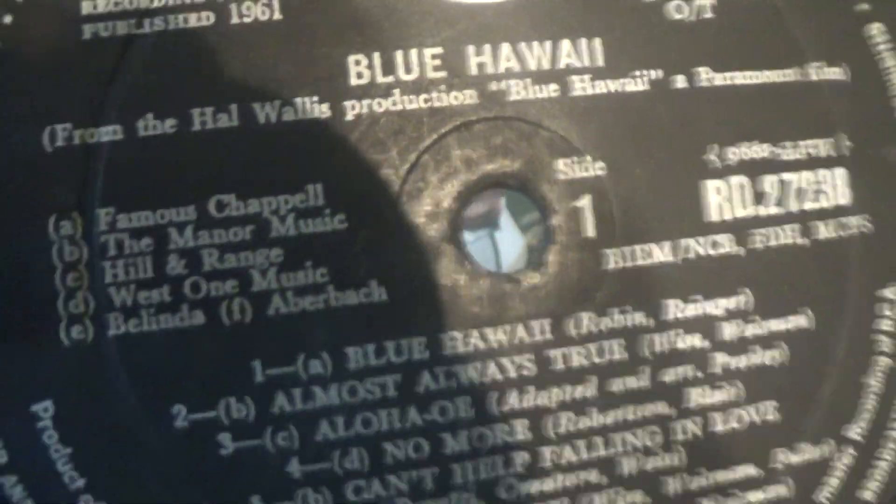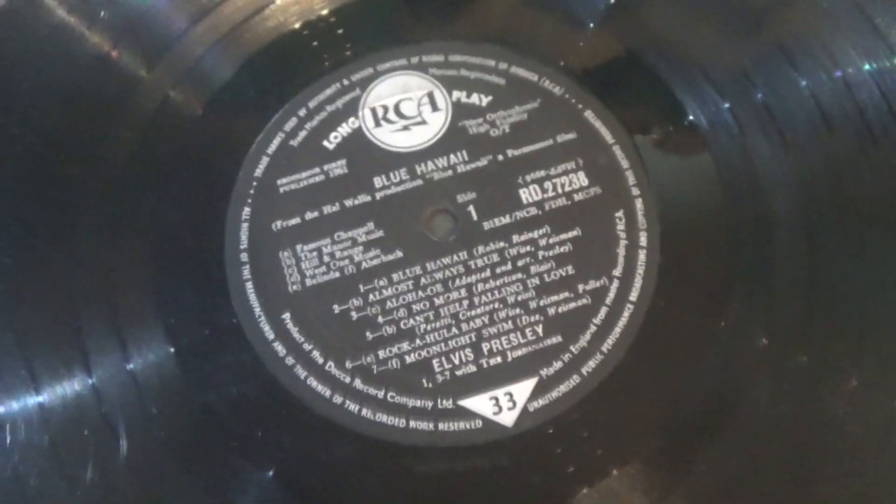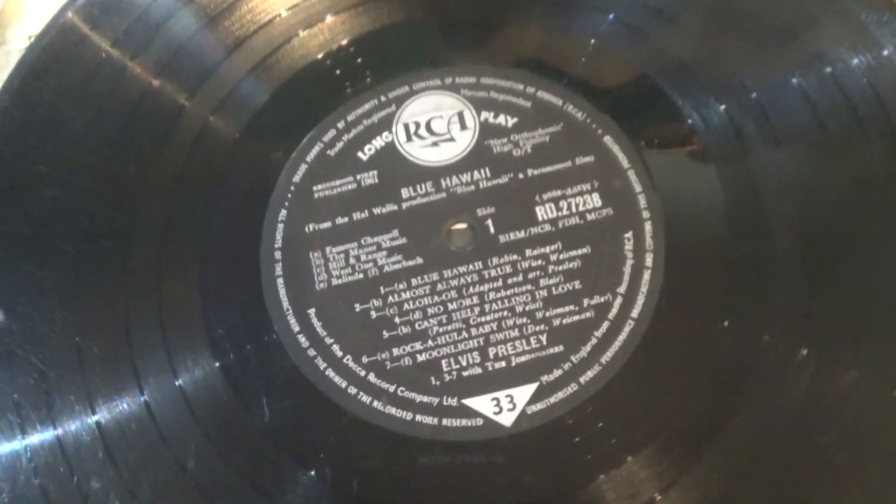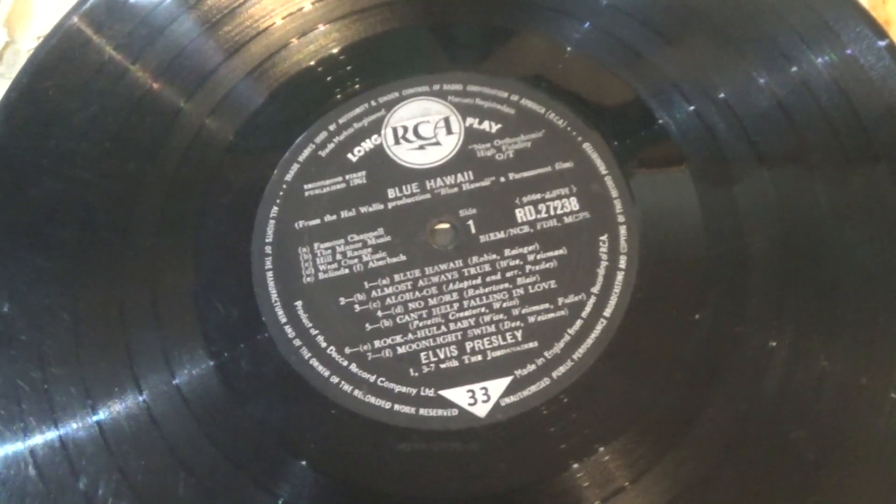Shall we take a look at the record? We'll dispense with the inner sleeve because there isn't one. There's the record — this is genuine 1961 never-been-cleaned vinyl. That's spindle wear, hundreds of tiny scratches. I must say this record actually does play — it plays without any sticking or jumping. Now obviously there are cracks, pops, clicks, surface noise. One of the quieter tracks, might be 'Island of Love' I think — it sounds like you're driving through an industrial estate, but it does actually play.